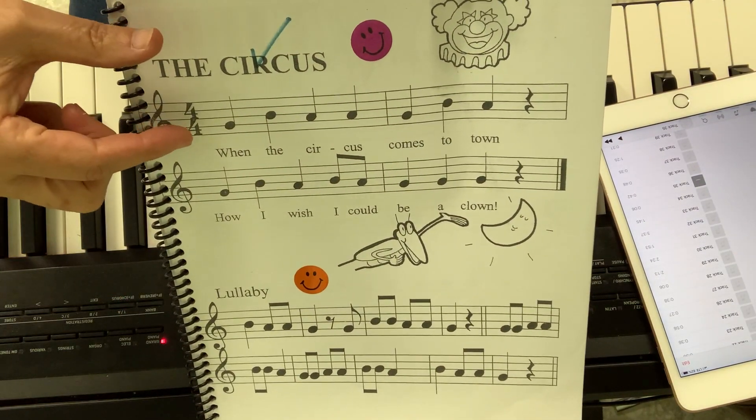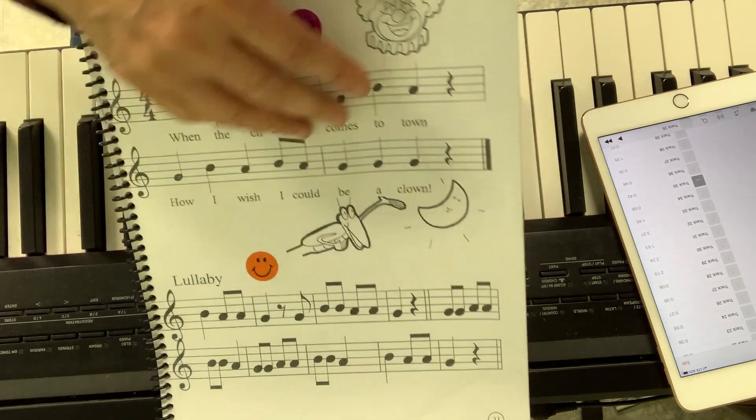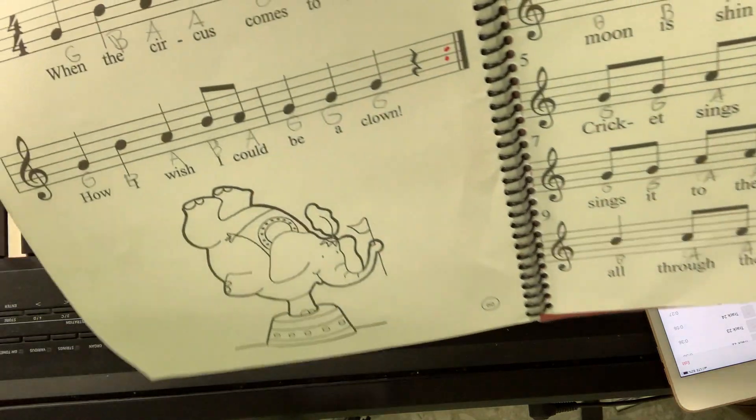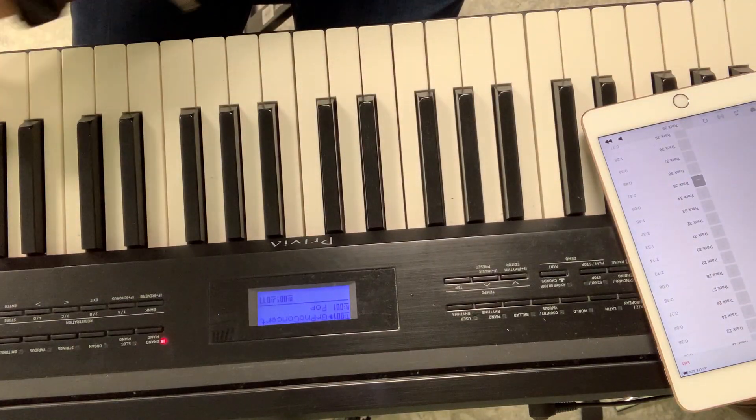Page number 33, The Circus. I'm going to play it reading from here, or I can go to page number 60 and read it from page number 60. Let's play it with the music.